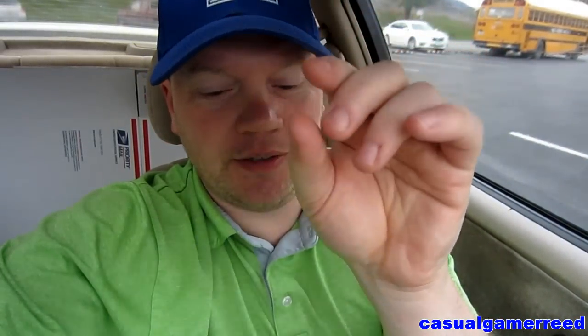Now this has been requested a long, long time ago, but I never could really find it to review it. I found it just this morning, got lucky with it. Finally found it. It comes with these little point things — anybody remembers that.